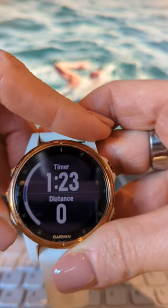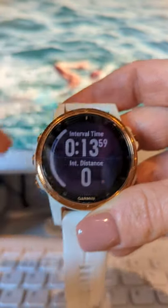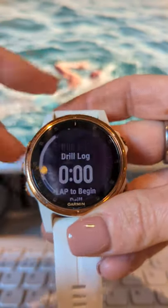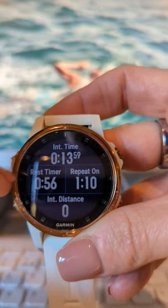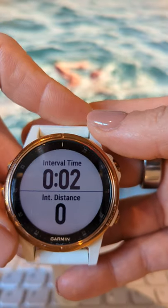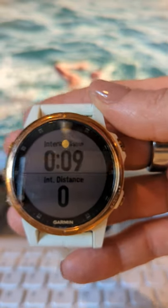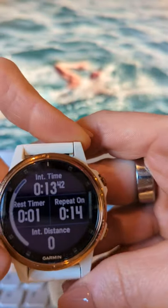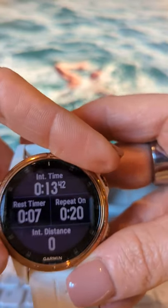You can scroll down through the rest screen to see other information. One thing I often look for is total distance, so I can keep tabs on my overall total while swimming. From the rest screen, when you're ready to kick off again, you press the bottom right button again and it takes you back into swim mode. Think of your watch as having two modes: swimming mode and rest mode — it switches between a white screen and black screen, so you can clearly see, even underwater, whether you've pressed it.